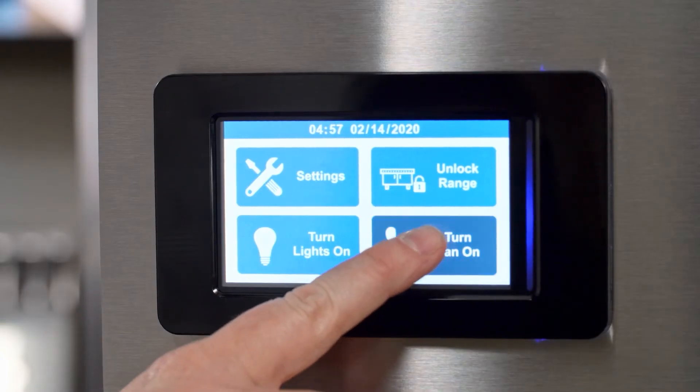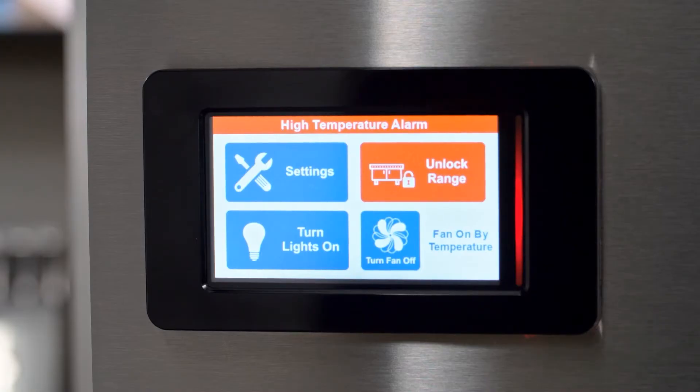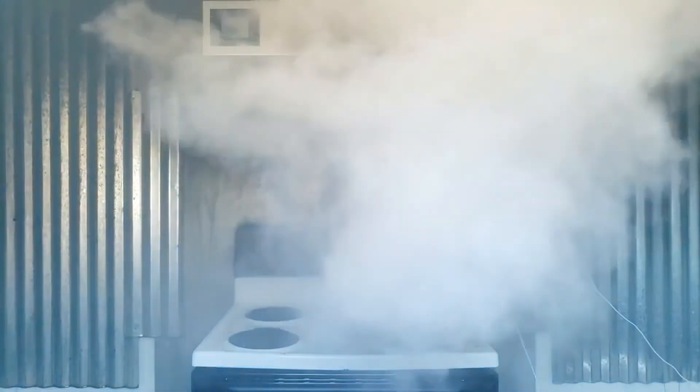Now that we've talked about the manual operation of the hood, let's discuss the automatic features. This hood system has an onboard controller that monitors temperature under the hood. In normal operation, the Turn Fan On icon will be used to start the fan. However, if the fan is not on and the appliance temperature begins to increase, the fan will automatically turn on at 115 degrees Fahrenheit, forcing the fan to high speed. If the temperature continues to climb, reaching 180 degrees Fahrenheit, the appliance will shut off and lock the range — the touch screen will display high temperature. If the temperature continues to rise, reaching 216 degrees Fahrenheit, an audible alarm will signal and the fire suppression system will activate, releasing wet chemical agent onto the cooktop to suppress the fire.